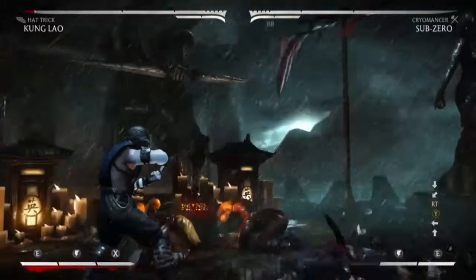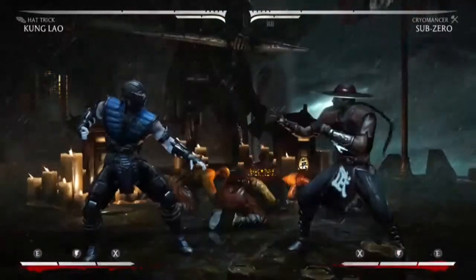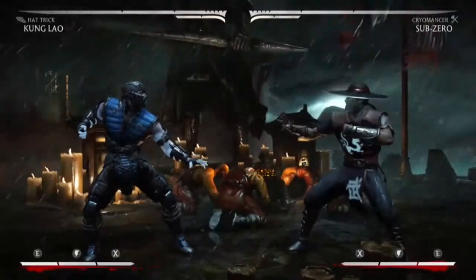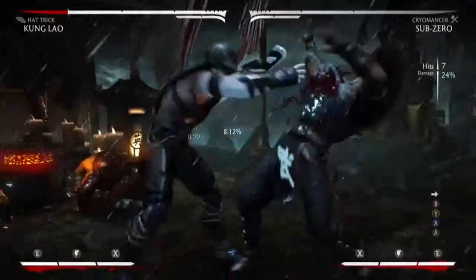Then cancel into your meter burned ice hammer. This is what it should look like so far. Then catch them in the air with your forward 4-2, 1-3 at the same time.